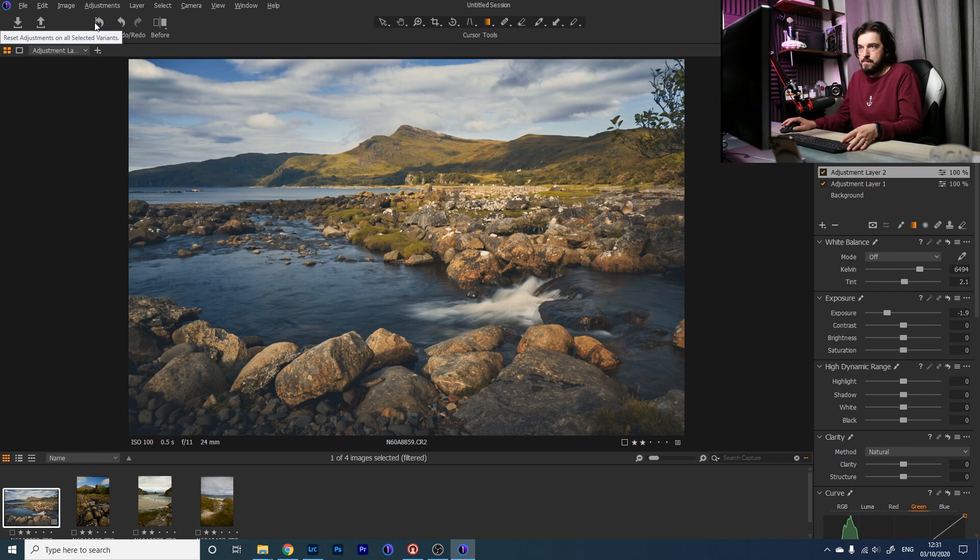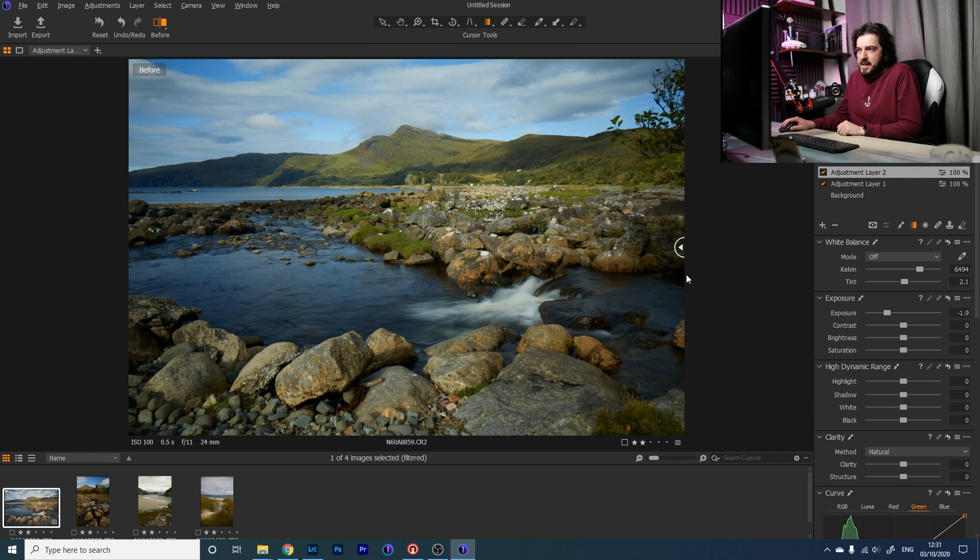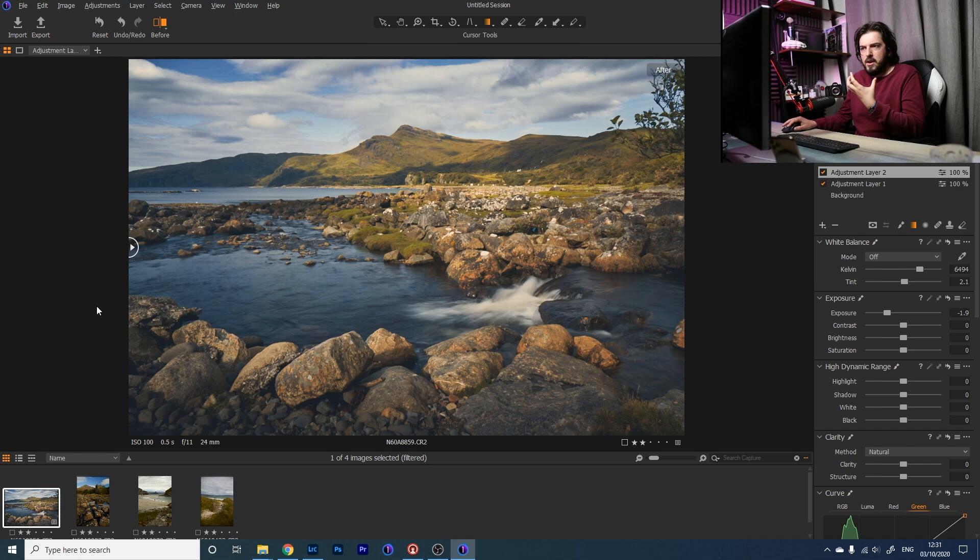Using the before and after tool, we can slide along and compare. Before: very green, dark, not a lot of contrast. Now we've got a much more artful, considered image. I'm going to name these layers properly — that one is Sky, this one is Ground. A couple of people commented that I should name my layers, and they're absolutely right.